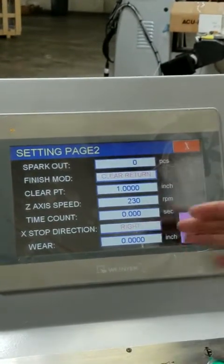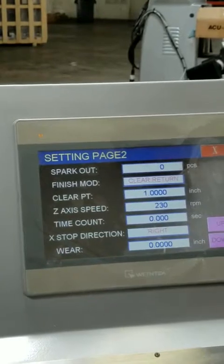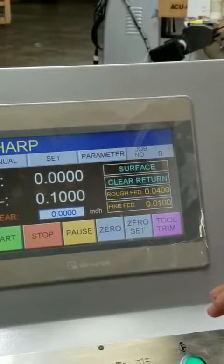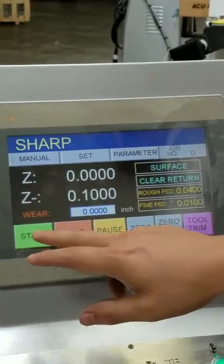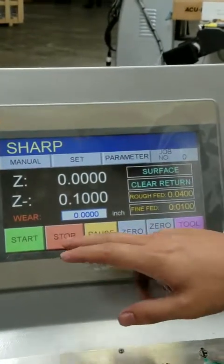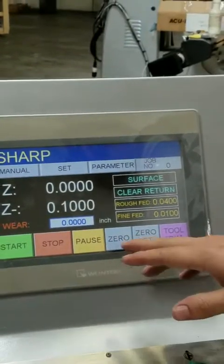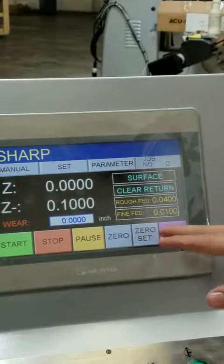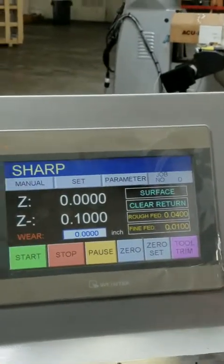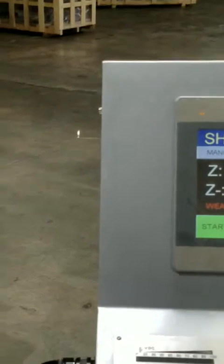In this model, the 'where' function isn't applicable but is an option. Here's the parameter tab. Here's where you start your program once you're done setting it; you can stop it and also pause it in the middle of the program. Here is your zero return and your set zero as mentioned earlier. We don't use the tool trim in this model, and that wraps it up.